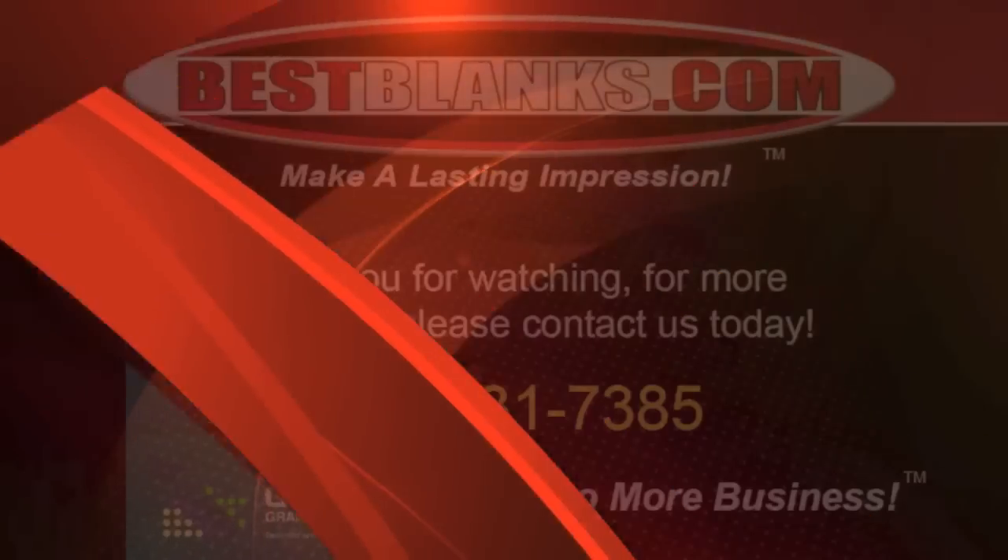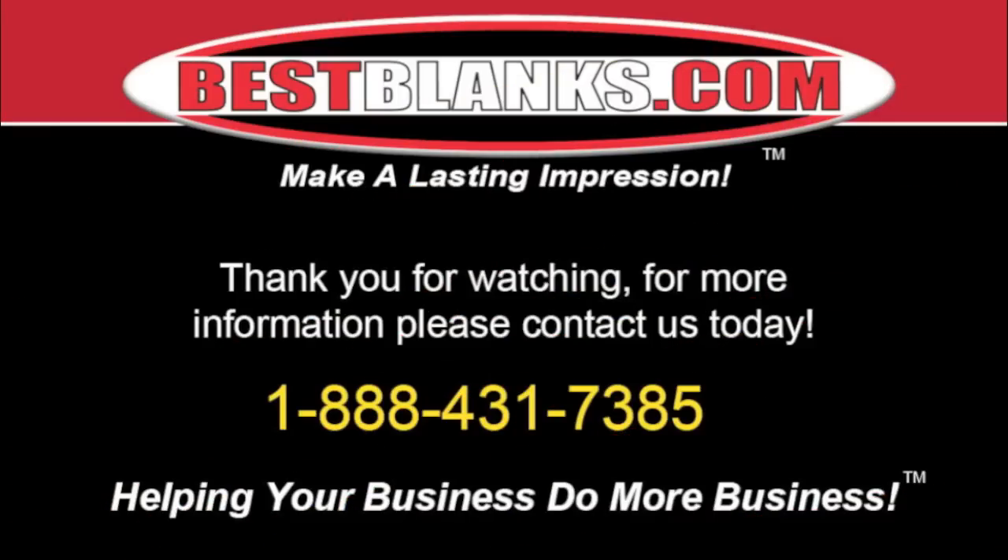And we hope you really enjoy this. Thank you for watching. For more information, please contact us today.